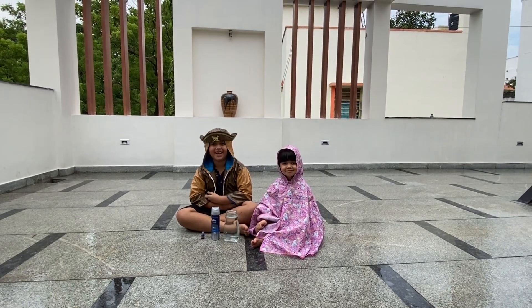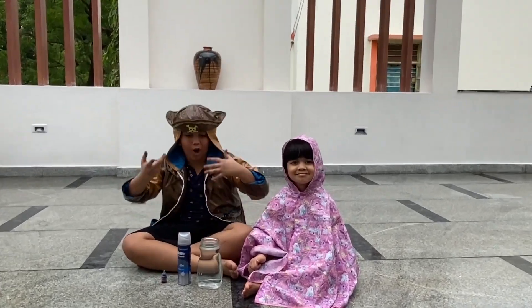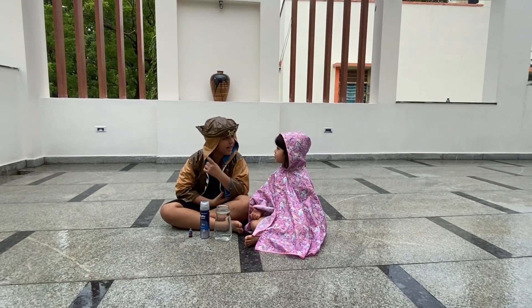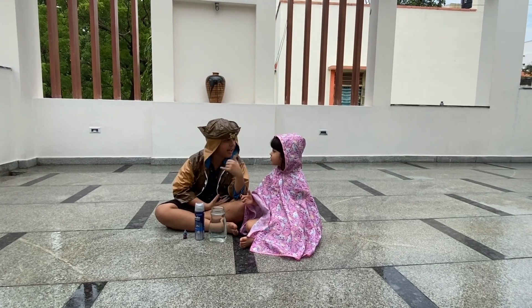Welcome to Fun Rain A. Guys, look, we are all geared up because it's raining today. Amara, what do you think — how does the rain come?